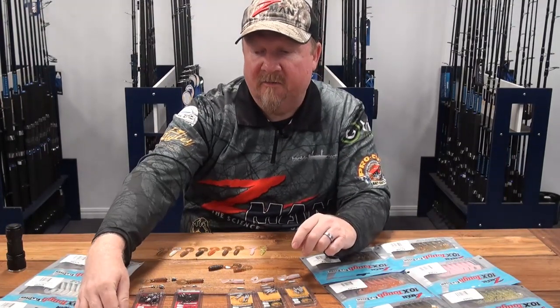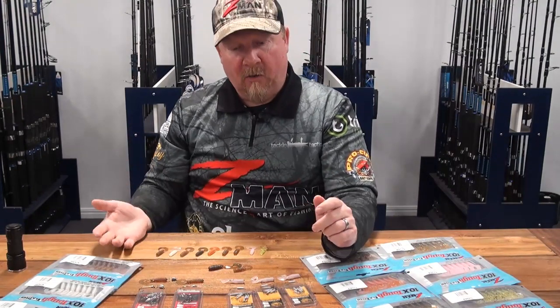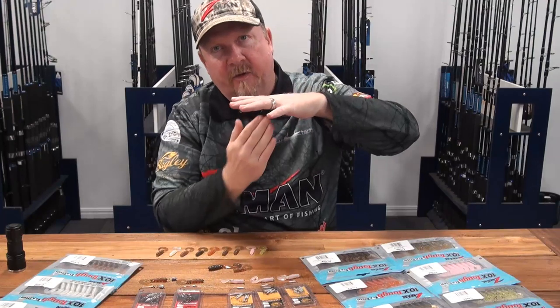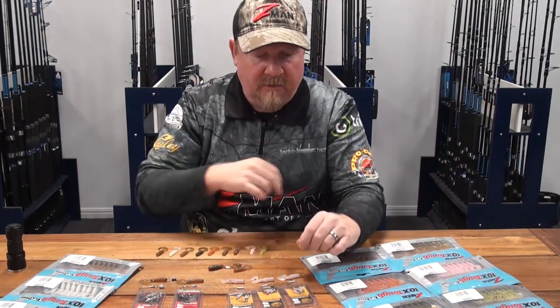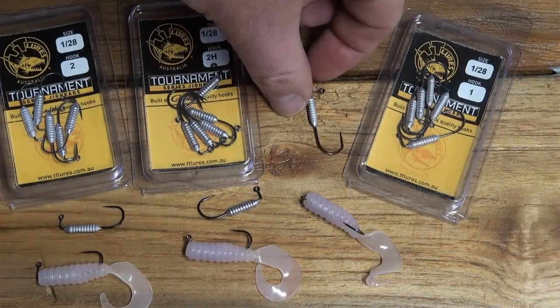That's rigging on the Nedlocks — really effective around structure, on the flats, and sand flats. There's also an orange head available so you can create a yabby presentation for fishing yabby beds. One of the favorite ways people fish it around local waters — Sunshine Coast, Gold Coast, fishing pontoons and canals — is they really want to hold the plastic up in the strike zone longer, suspending it and slow-falling it in under pontoons. Pontoons are like upside-down reefs with all the structure underneath, and brim are feeding up under there.